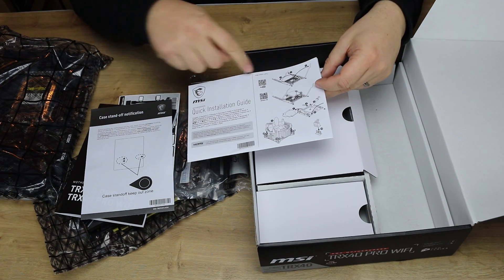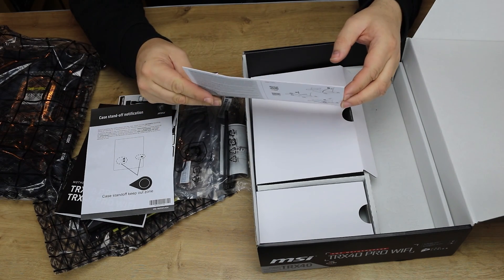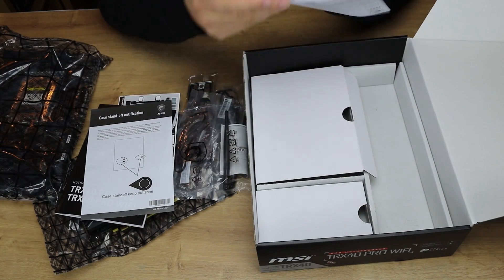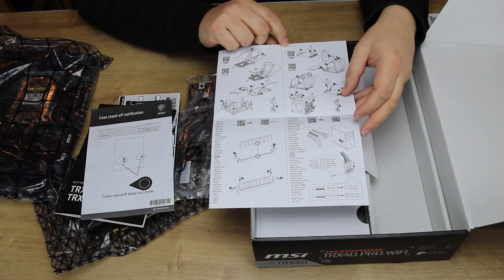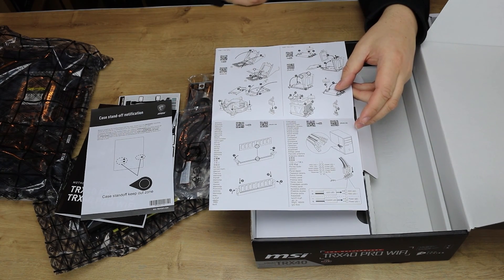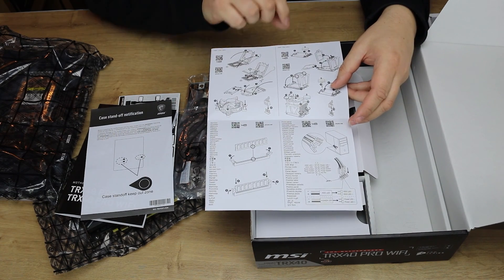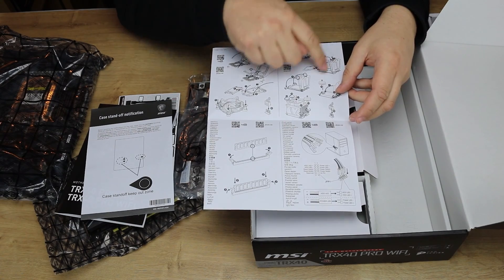This guide tells you how to install the Intel 20XX CPU, so it looks like it's a generic quick start guide. It also covers the AMD CPU and AMD TR4 CPU — it's not really TR4, it's TRX4, but it's pretty much the same. So it shows you on there how to do it, including using the wrench on the actual socket.